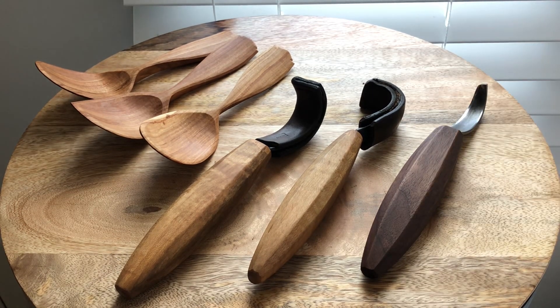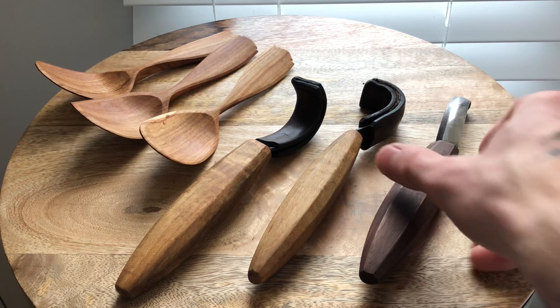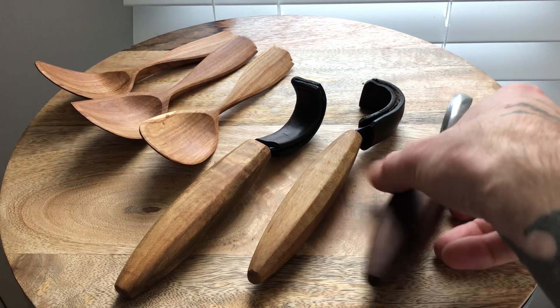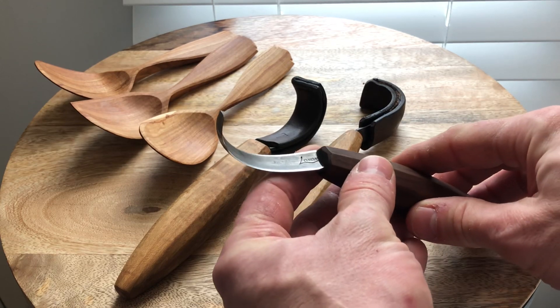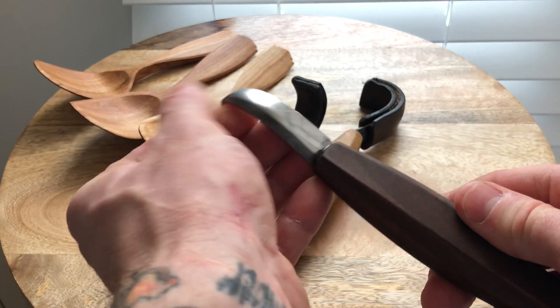I don't care how I look on social media or YouTube if someone's asking why I'm not using such-and-such maker. I'm going to use what fits me best, and this is the knife. I have no problem telling people — if a Mora 164 did a better job than this knife, I'd have no problem saying that on camera. Unfortunately, that's not the case. Jason Lonan's knives are absolutely phenomenal. They're expertly crafted, and he knows what he's doing with them.